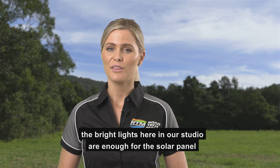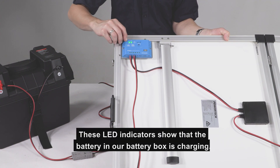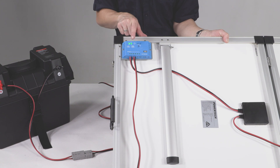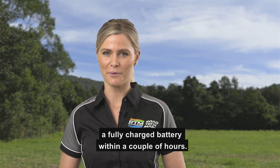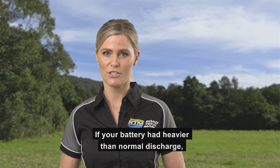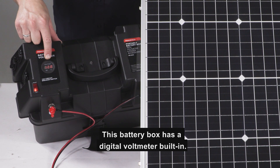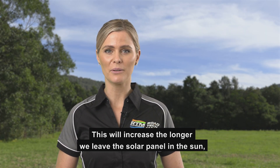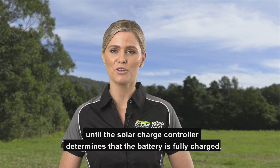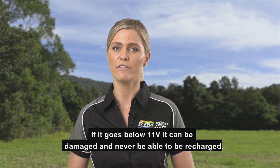If we are in the great outdoors, we would turn the solar panel to face the sun for optimum charge. While we're not making this video outdoors, the bright lights in our studio are enough for the solar panel to detect a little bit of sunlight. These LED indicators show that the battery in our battery box is charging. Using our 120W panel in full sunlight, we should have a fully charged battery within a couple of hours. If your battery had heavier than normal discharge, you may need to leave it connected for a full day's sunlight. This battery box has a digital voltmeter built in — here we can see the battery voltage is 12.8 volts DC. This will increase the longer we leave the solar panel in the sun, until the solar charge controller determines that the battery is fully charged. Always keep your gel battery charged — if it goes below 11 volts, it can be damaged and never be able to be recharged.